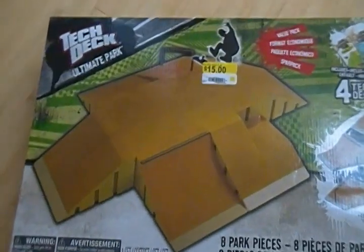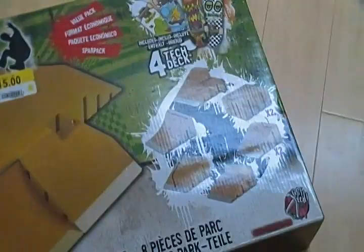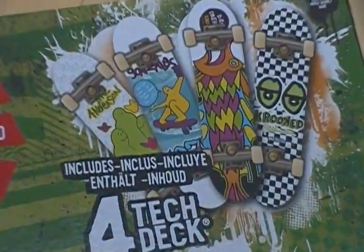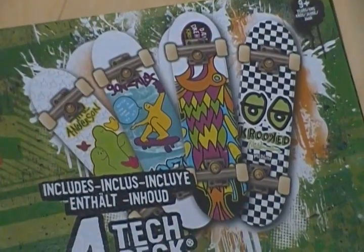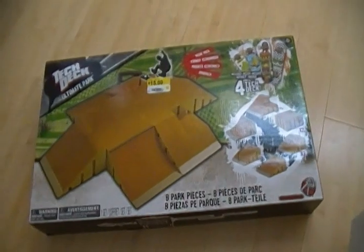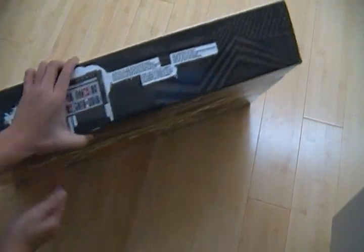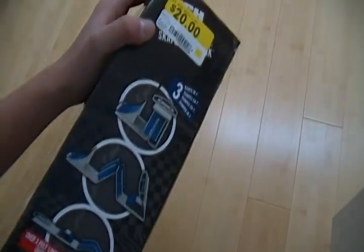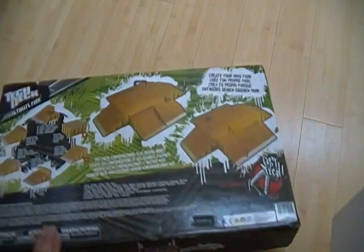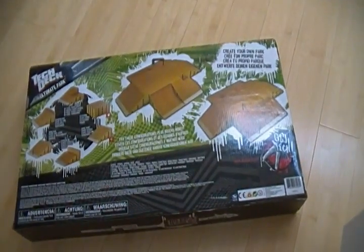Let's take a look at the packaging. I'm just going to zoom in here — it says Tech Deck Ultimate Park, and you can see what it looks like when it's put together, and the four Tech Decks. Here it shows you the pieces — in this case there's eight. On the bottom, nothing really special, it just says TechDeck.com. On the side it shows the other sets that are available, and on the back it shows you the same thing, but you can create your own layout the way you want, so that's pretty cool.